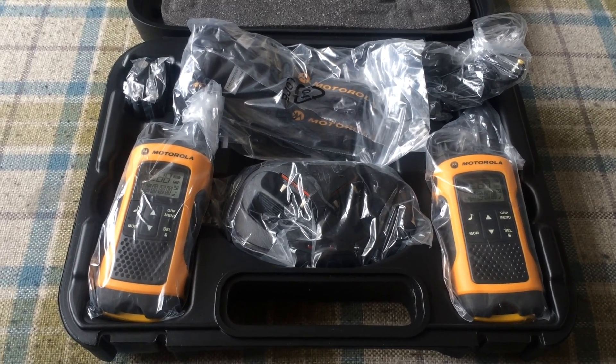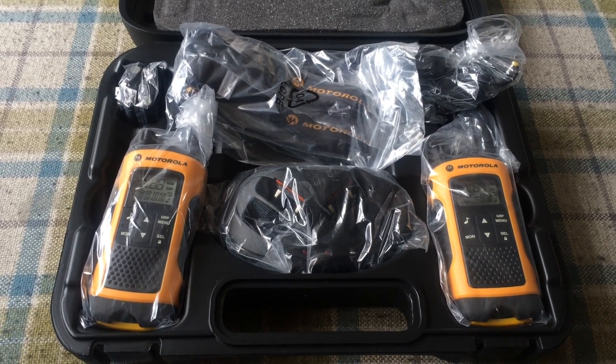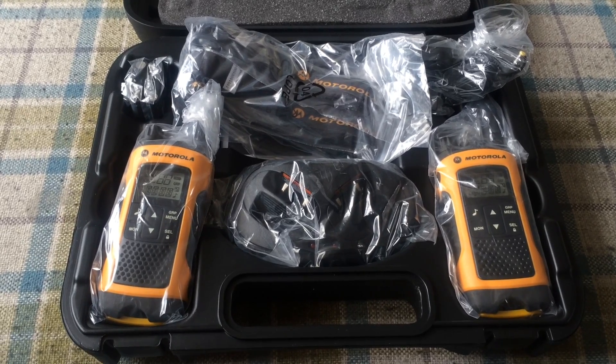Sounds obvious, but the cost of one of these is equal to the cost of two on various websites, so when you're comparing prices, that's a trap you might fall into.